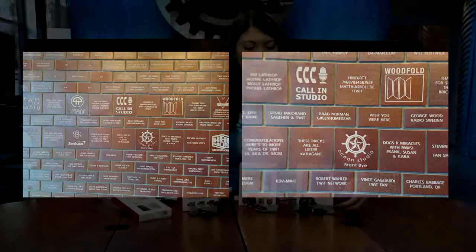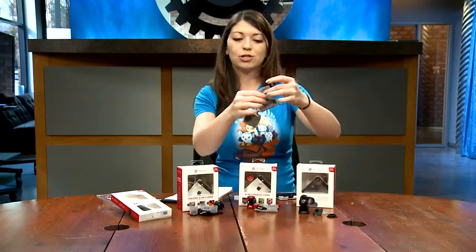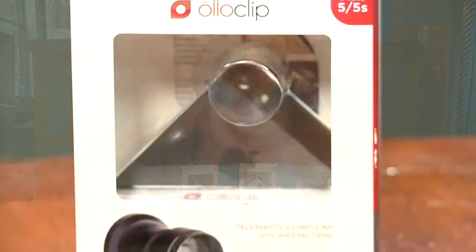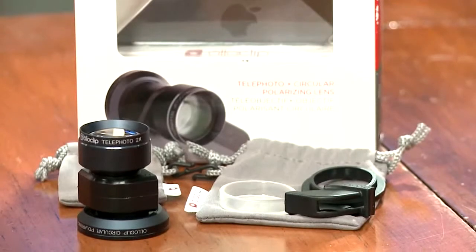They all include extra accessories if you want them, like a little bag that can double as a cleaning kit for your lenses, as well as cute little lens caps and an adapter for your iPod Touch.